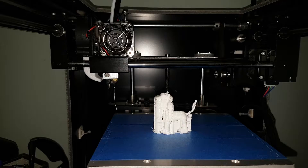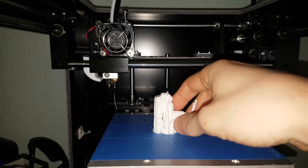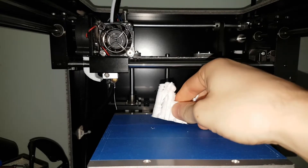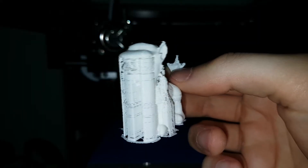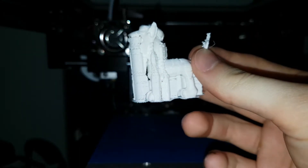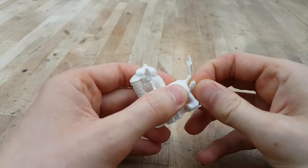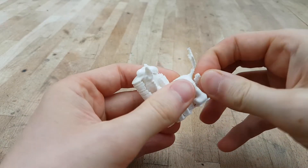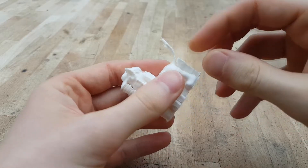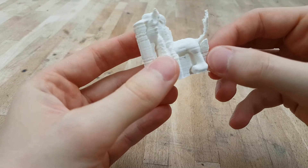And there we go, our print is complete. This should just pop off the print bed - hopefully. There we go, you can see the support structure. I'm going to get my little toolkit out and we are going to clean this up. The support structure should just pull away - we need to be careful because the tail is pretty fine so we don't want to break that. This leg also looks loose, which is not good.